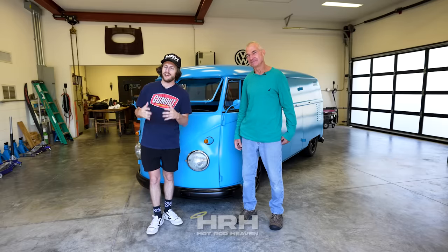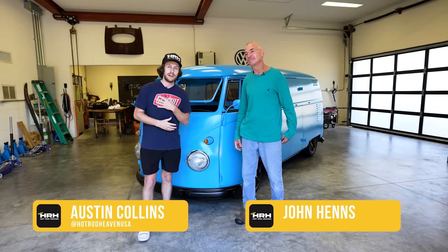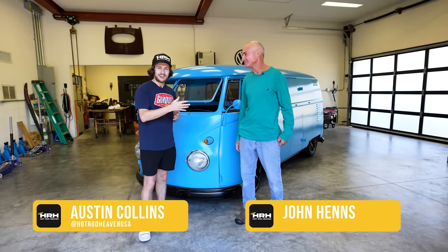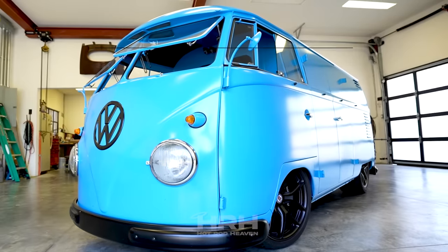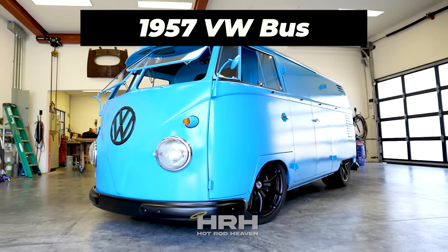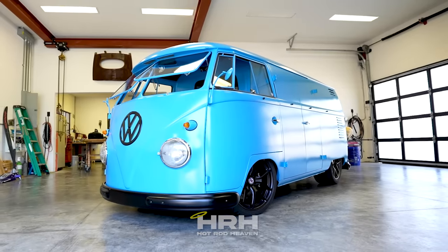What is up guys, welcome back to the channel — finally back in Florida with another video and this one I'm really excited about. If you don't know who I am, my name is Austin. We're here with John and we're going to talk to him about his amazing VW bus. This has got to be probably one of my favorites — I've always loved the buses growing up.